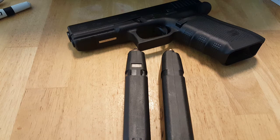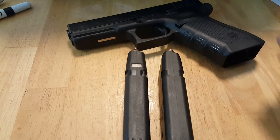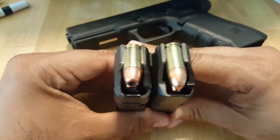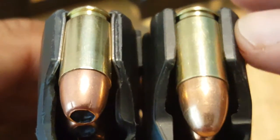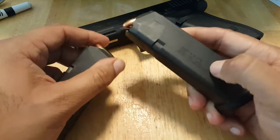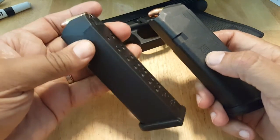Hey everybody, Takdad here. I wanted to make a quick video on the Magpul PMAG Glock 17 magazines. This is an original Glock magazine and this is the PMAG. They are very, very similar. The PMAG body seems to be a little bit thicker, but these PMAGs are not metal lined like the original Glock ones are. They are very, very high quality polymer, where the Glock ones are polymer with steel on the inside.